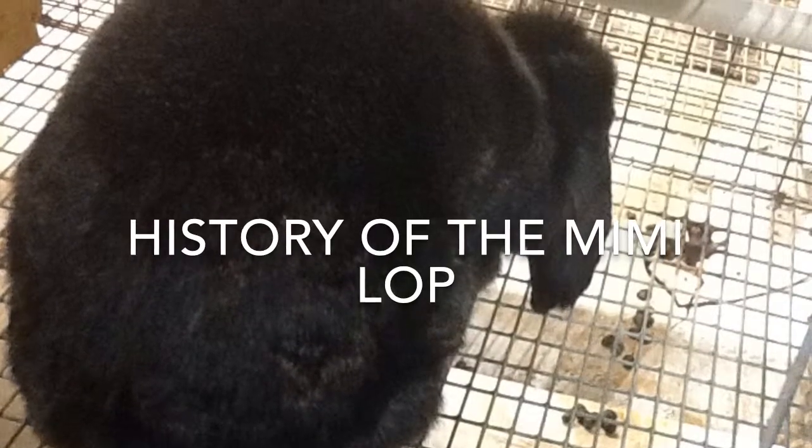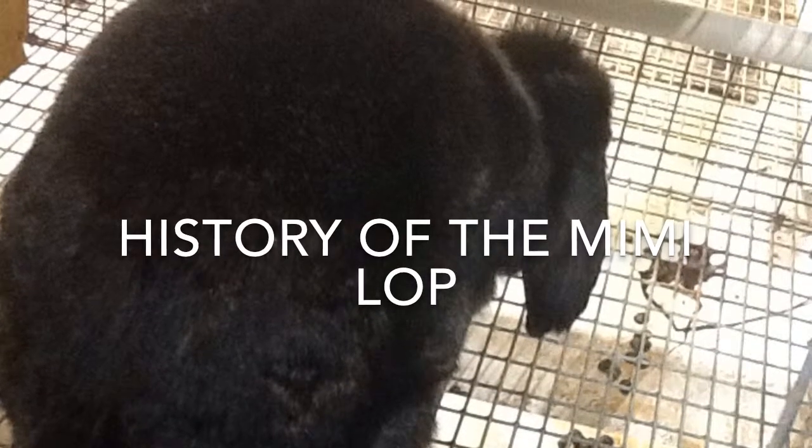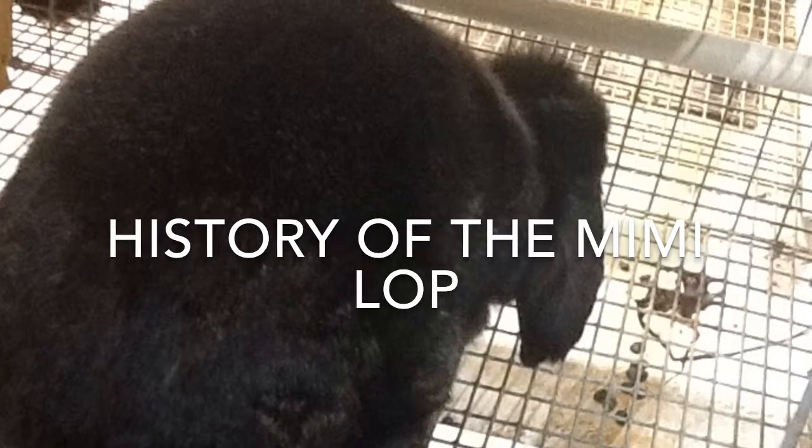The Mini Lop originated in Germany, where it is known as the Kleinweiter. Its breed has two colors, frigoody and white. It is a cross between the German Big Lop and the Little Chinchilla Rabbit.